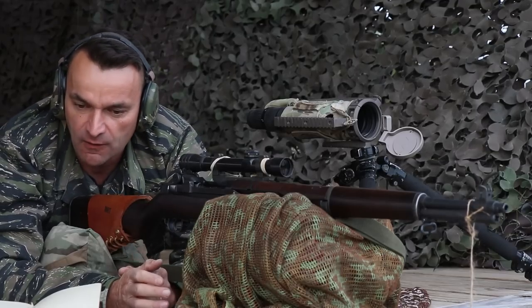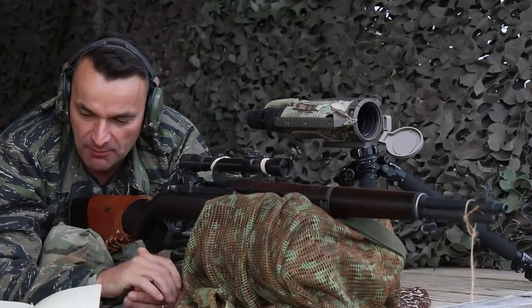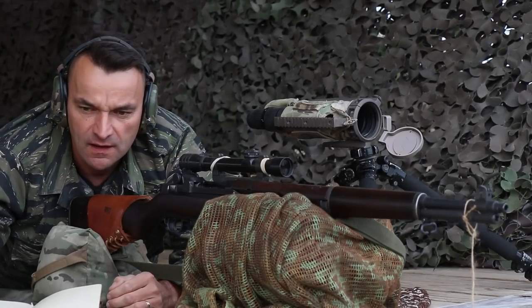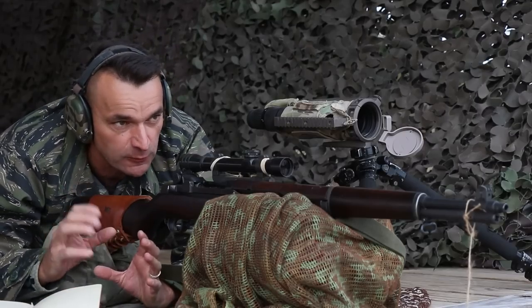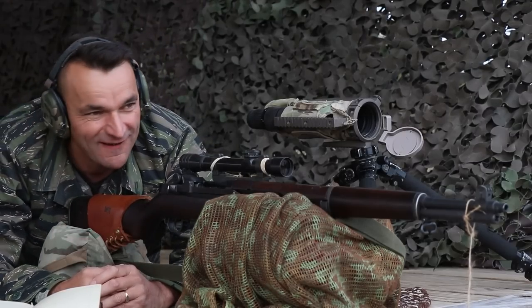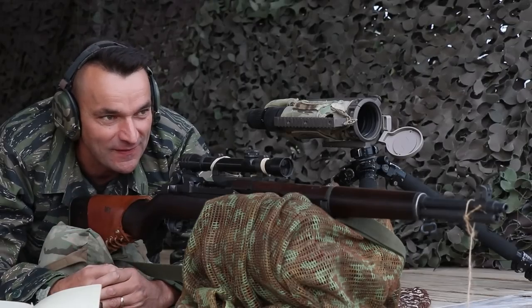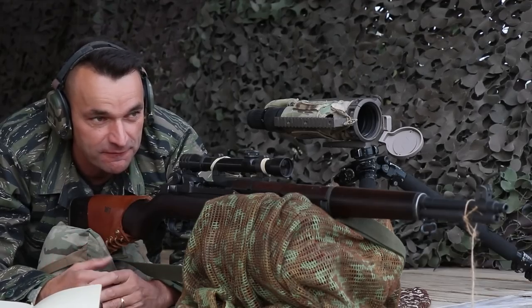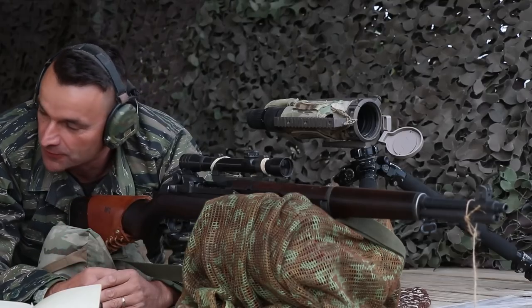We are not going to screw around. We should probably go to the 377 yards — that last small target. Dwarf target. Midget target. You have gongs on the right side and then you got the full size IPSC at 350. So we are talking about that dwarf target which is between those two.